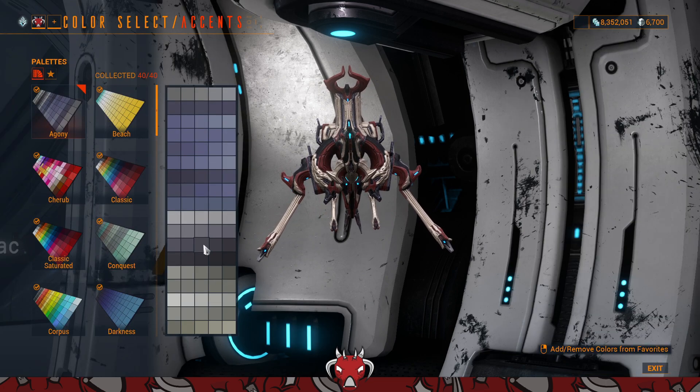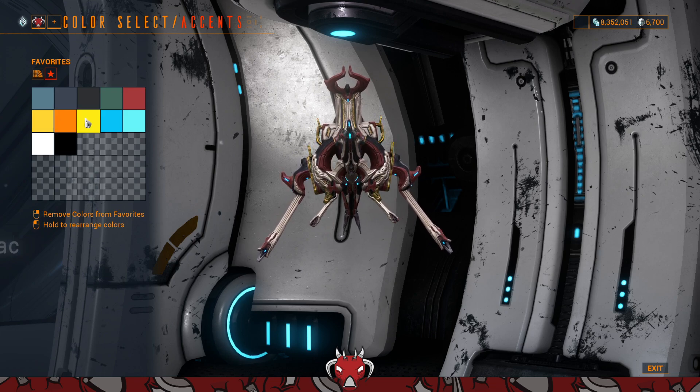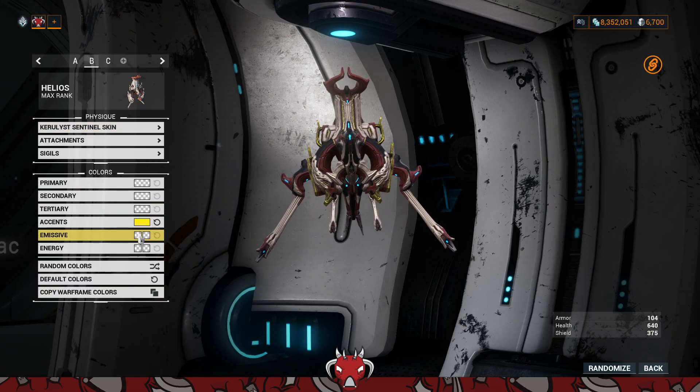For accents, it's the metallic on the skin itself, as you can see. If we make it gold, it's a bit more noticeable, so let's just make it gold.